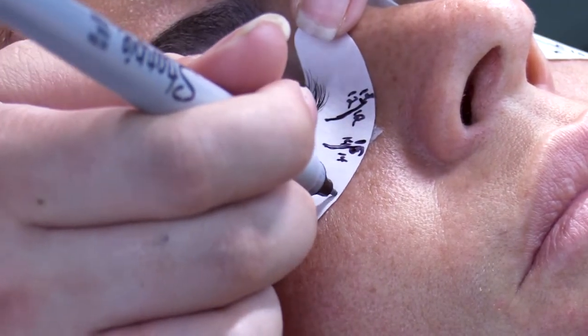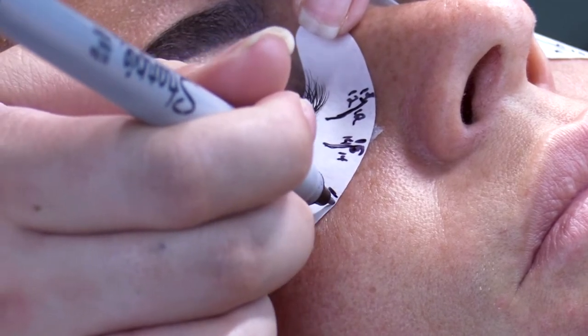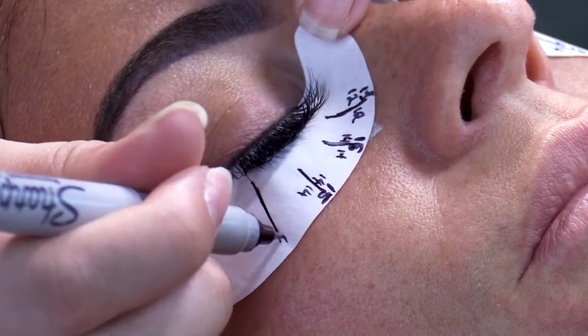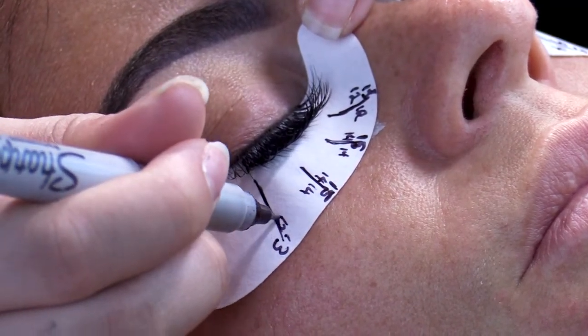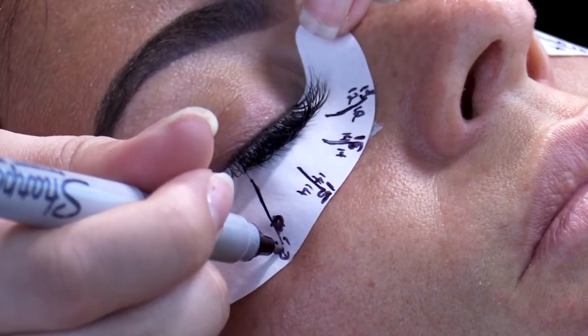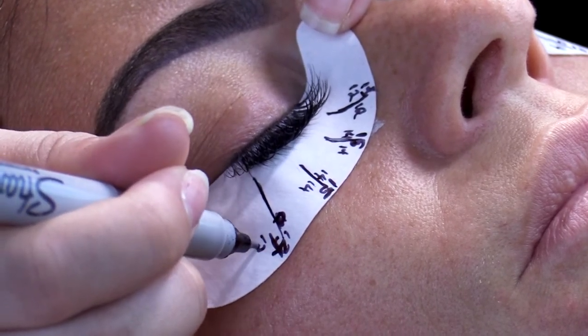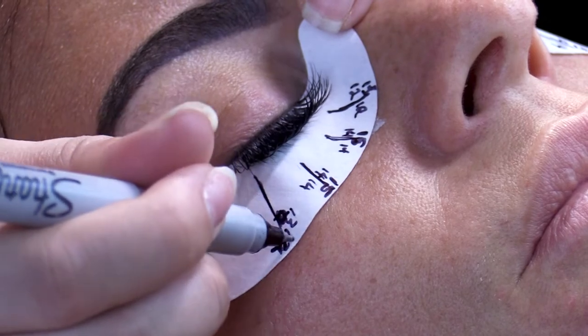As you can see, we have the spikes three to four millimeters longer than the normal lengths. We also go slightly down in length on the sides of the longest spike. We do this to create dimension and not too much of a dramatic spike — we're just easing into the spike.